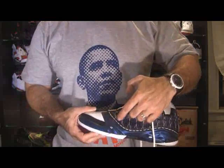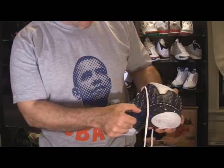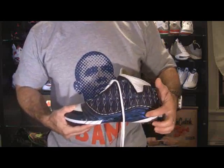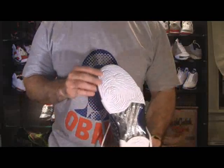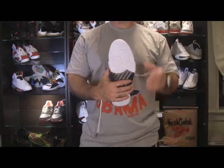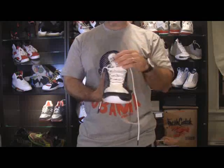And then you got your stitching here, it's like a white stitching. And again, you got your blue sole there, and then the white sole on the bottom, which has the Jordan thumbprint on it for the 23.